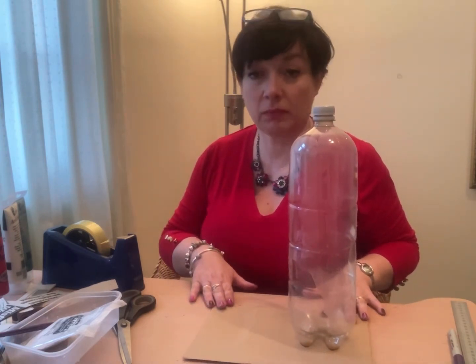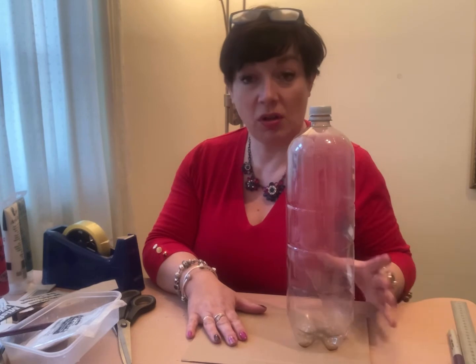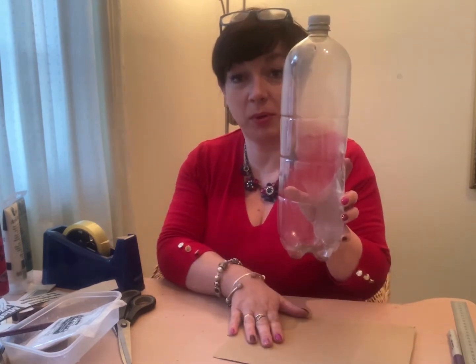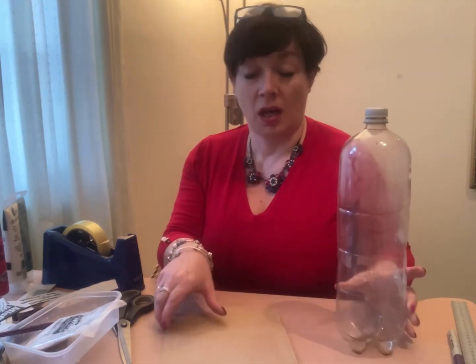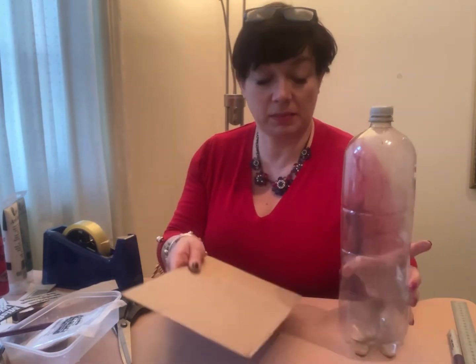For making your welly plant pot holder or your pen holder, you need to get all your bits and pieces together. To start off with, we need a plastic bottle and a piece of cardboard - I've just cut this off a box that I had something delivered with.